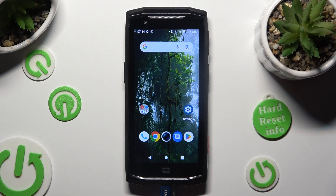Hi, in front of me is the Crosco Core M5, and today I would like to show you how you can connect it using Bluetooth.